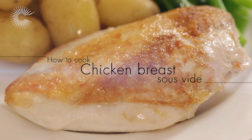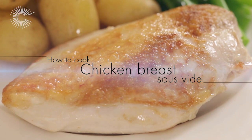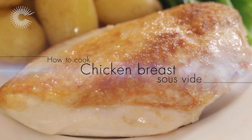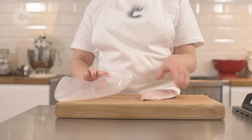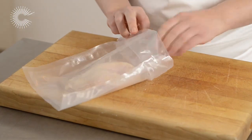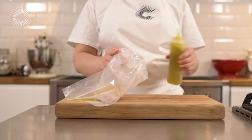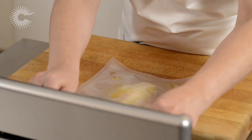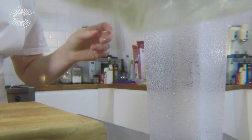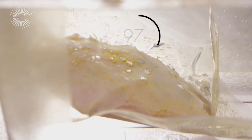To cook chicken breasts perfectly can be a challenge, but using the sous vide method to poach them guarantees they will never dry or overcook again. Lightly season a chicken breast with salt and place in a vacuum bag with a little olive oil. Vacuum seal the bag, then place the chicken in the preheated water bath to cook for 60 minutes.